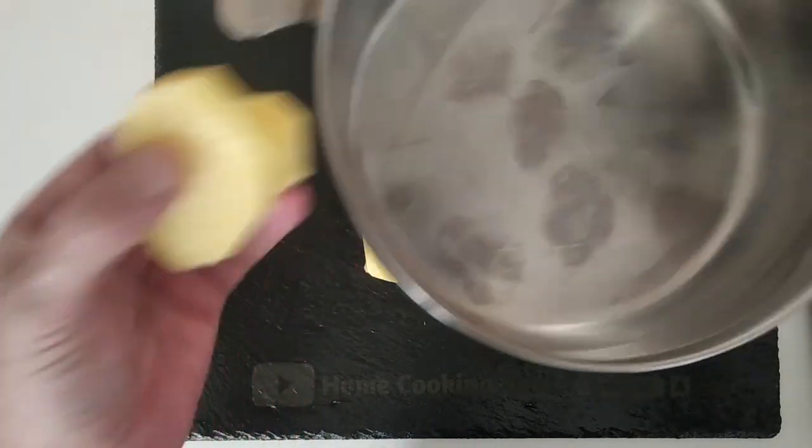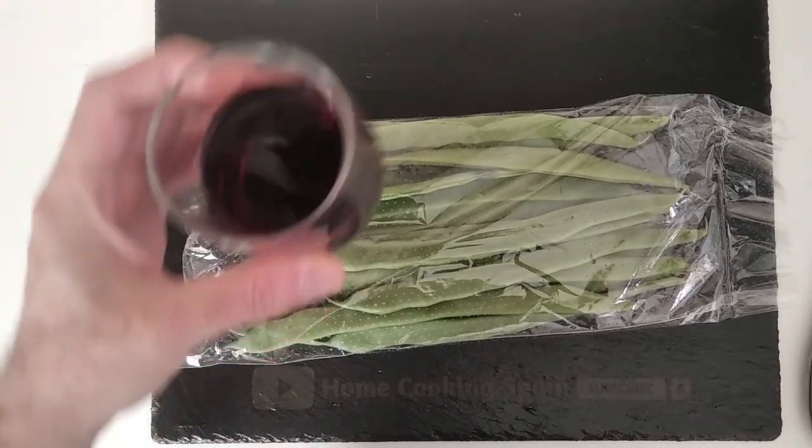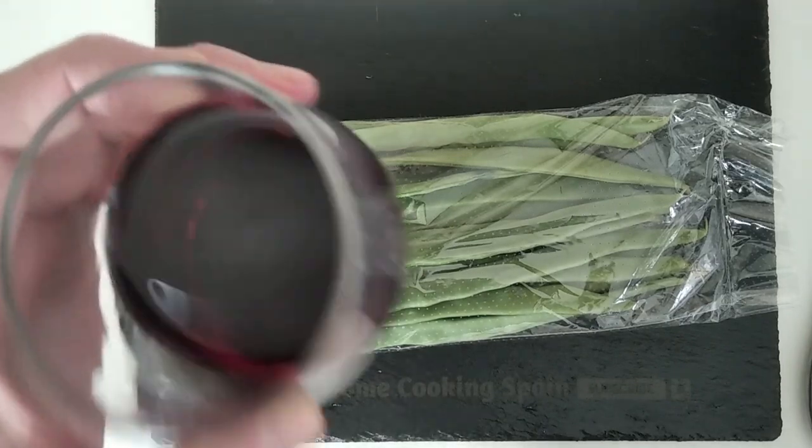We're going to put the potatoes in a pot. So here we have them. On to the next step, which is to have a sip of wine and wish everyone a good day. Cheers.